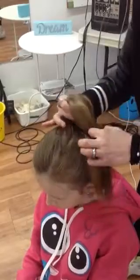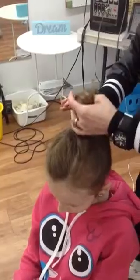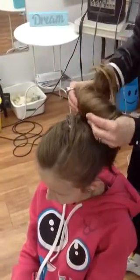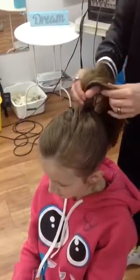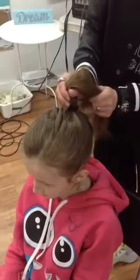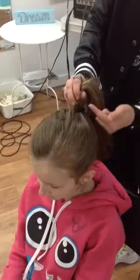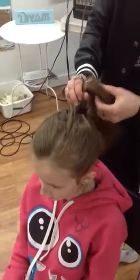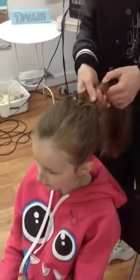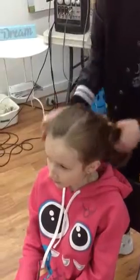We're going to wrap that elastic around several times and make sure it's going to stay in place, but not too tight — little students really don't like it when it's too tight. Then I'm just going to put some curl into that, so I'm going to take a curling iron and give her hair some curl. It doesn't have to be tiny ringlets, just something nice but not so loose that it's just a wave. That's really basically all you're doing for that high curly ponytail with that little poof.